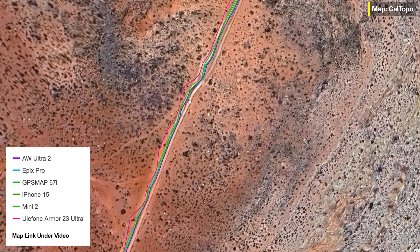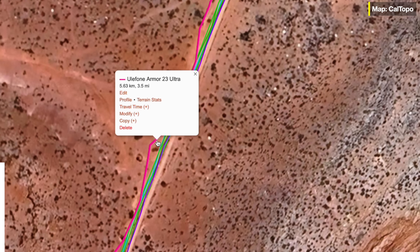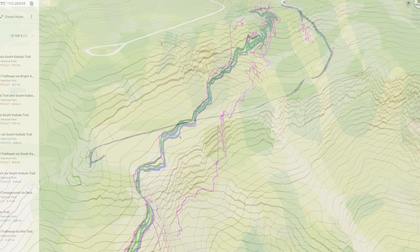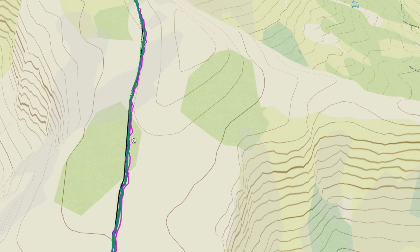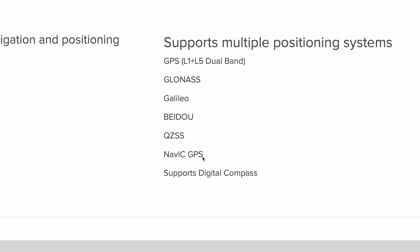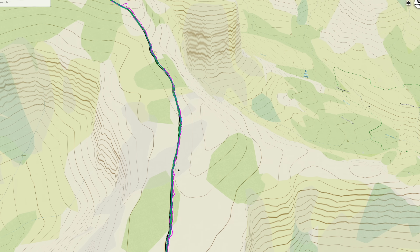You can see I'm a little bit off in the beginning, and here this pink line — this is the Android, the Ulefone 23 — that's starting to struggle a little bit, which it really shouldn't because this area is pretty open. You can see I've got a pretty clear view to the sky, so it's surprising that this is off. This is a multiband, multi-GNSS unit using Android location services. Gaia GPS is basically reading whatever Android is giving it, and I have location services turned on and precise, so it should be working well, but it's struggling a little bit.